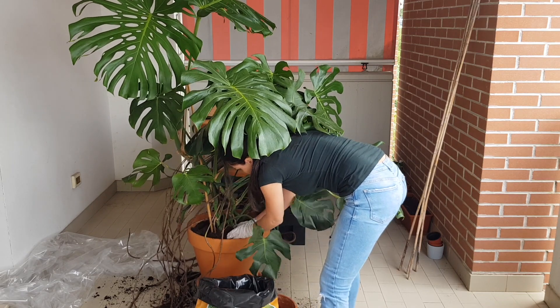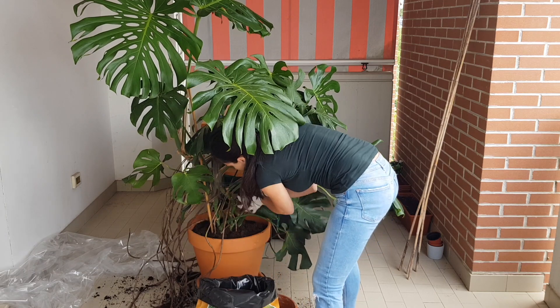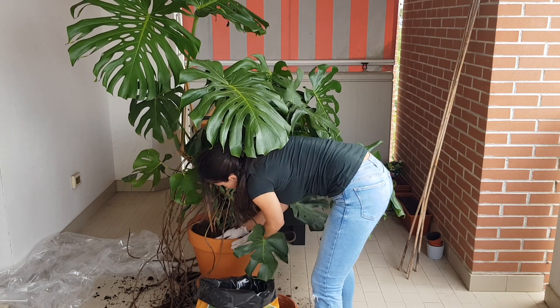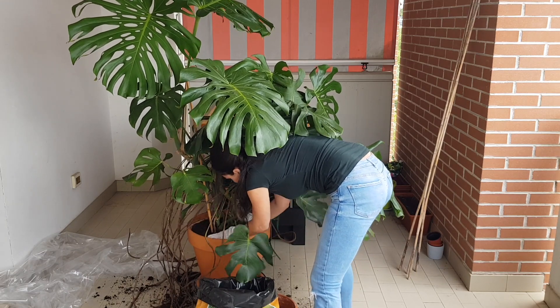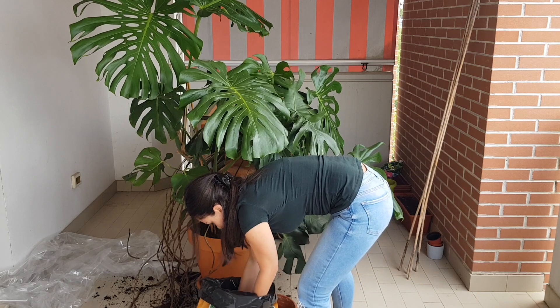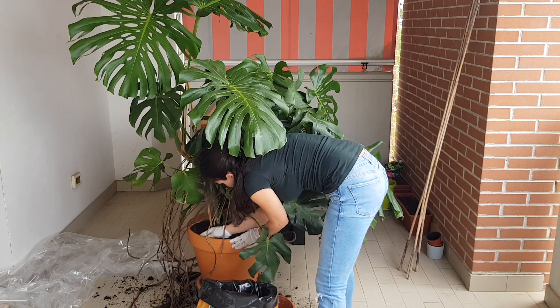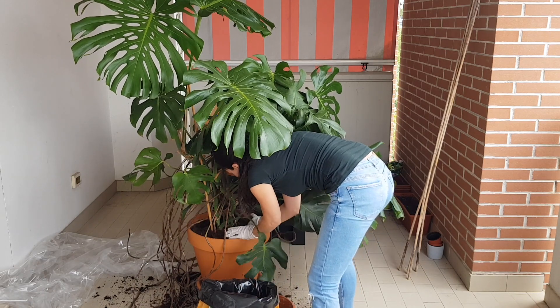The pot is really big so I need to be careful not to overwater. That's why I chose a clay pot — it breathes from all sides, it's not ceramic or plastic, so water evaporates fast. In the summer months I won't have any problem with it.